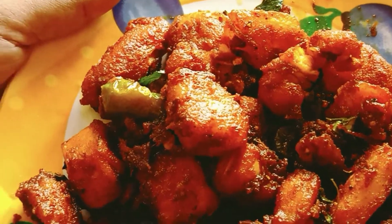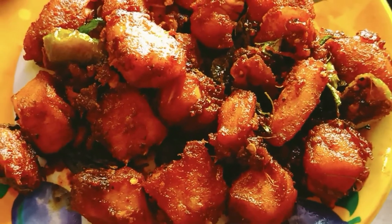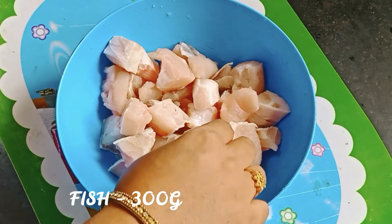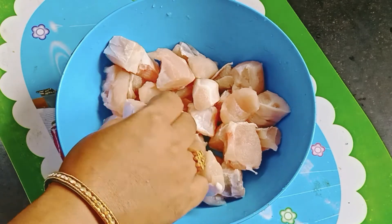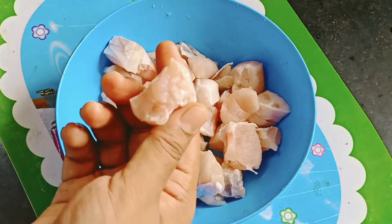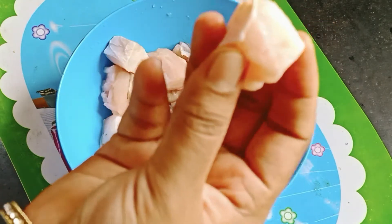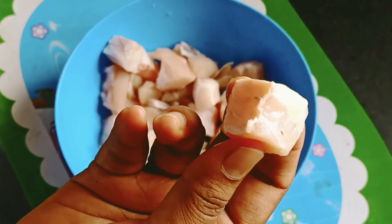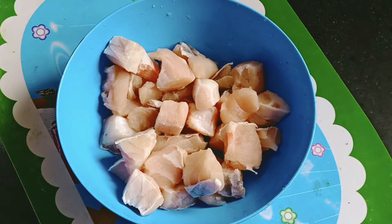Now we are going to show you a fish in this video. I am going to show you a 300g fish. We will put the fish in the middle and the fish will be made on the sides. This side will be cut to its square shape. 300g.